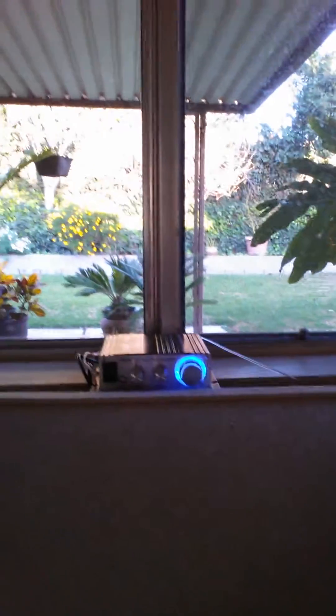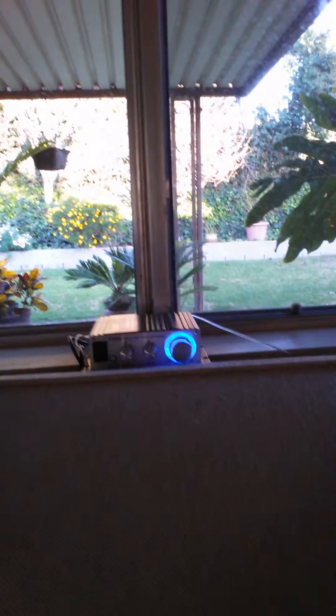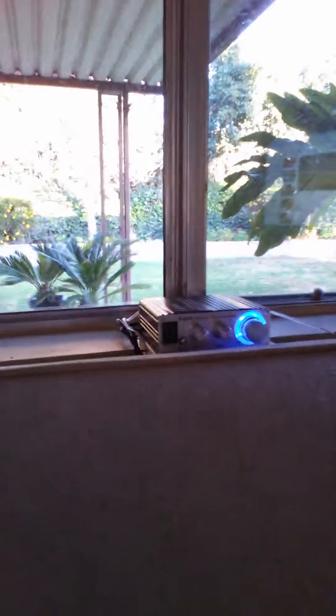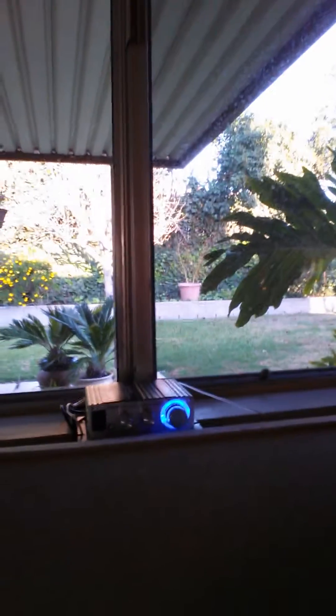I did a demonstration in another video about that amp, but I'll do another demonstration — why not? So yeah, this is how you make proper iPod speakers. Here's my demonstration.